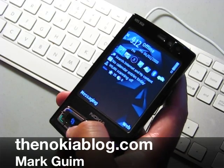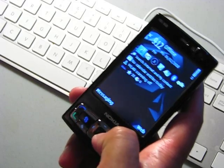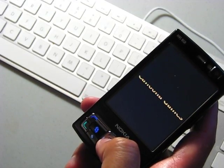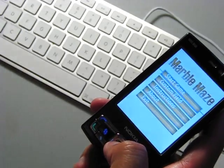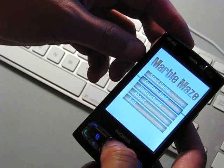Hi everyone, it's Mark from TheNokiaBlock.com and I want to show you a game called Marble Maze. It's made by Kahuna. Marble Maze uses the orientation sensor to move the ball through a maze. I'll show you how it works.